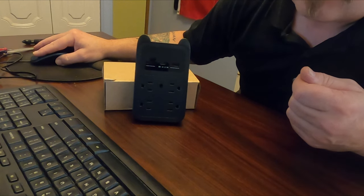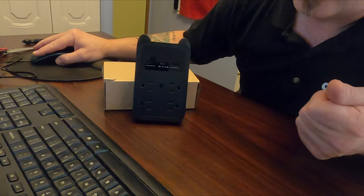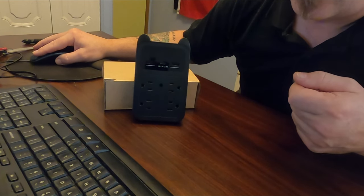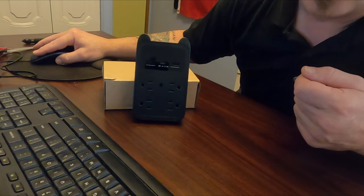There are just three easy steps to connect: download the app, plug in the camera, add the device in the app, and you can view it in real time.